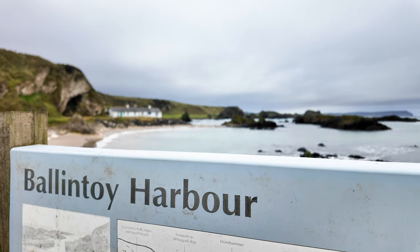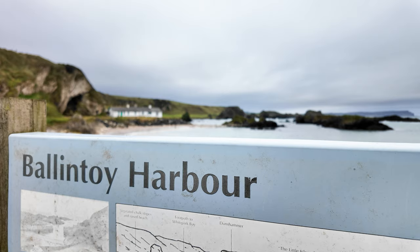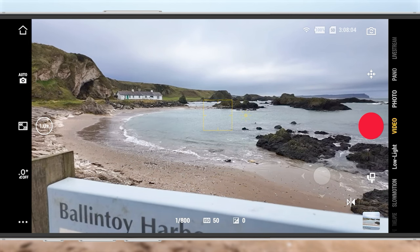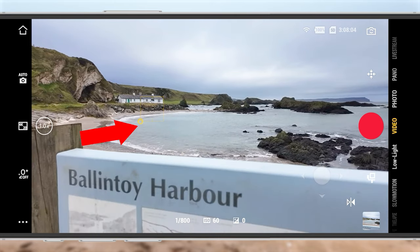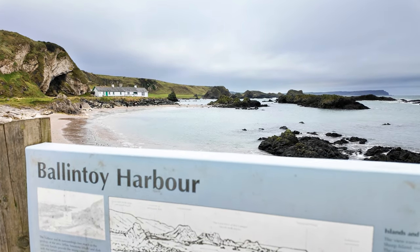Locking the exposure also has a massive secondary benefit: it locks focus. When moving the Pocket 3, it continually adjusts focus, and you can see jarring focus changes in your footage. For example, rising up from behind a wall to reveal a subject can cause a massive focus shift. But if you first point the camera at your subject, press and hold on that subject in the Memo app until the yellow padlock appears, then lower the Pocket 3 behind the wall — when you rise up again, you won't see that focus shift because focus has been locked to your subject.